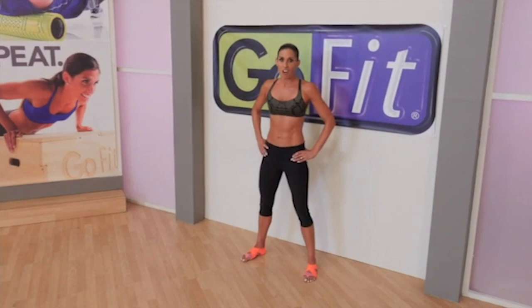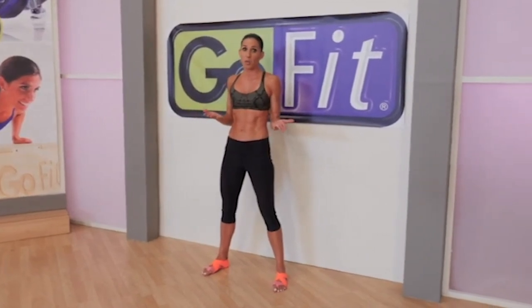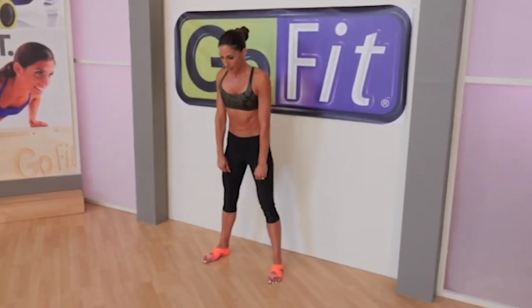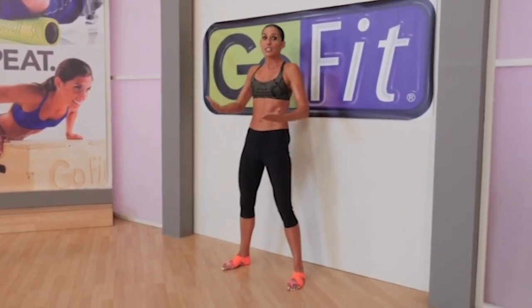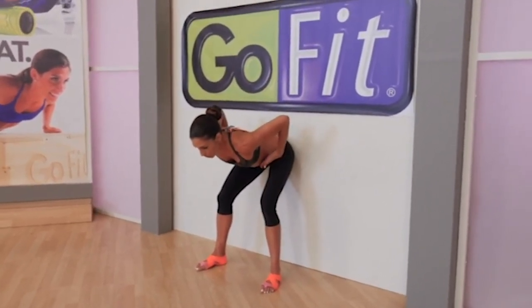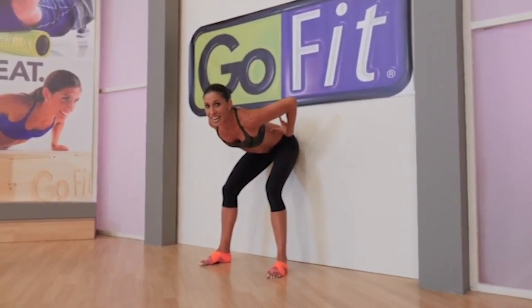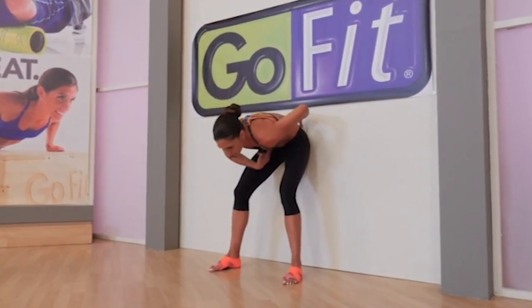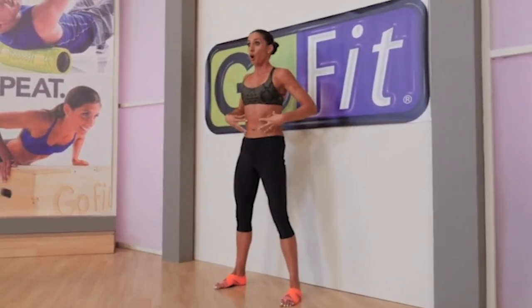A bent knee deadlift is the base that all hardstyle swings build from. If you can deadlift, you can swing. A lot of people are really unfamiliar with a bent knee deadlift — they're familiar with a Romanian deadlift and a squat, but a bent knee deadlift is going to take the hips back and then forward. I like to use a wall as a training tool. Pull the hips back until your glutes touch the wall. Notice the ribcage is almost resting on the femurs here. Your back is not vertical, but it is flat. It will come at a price to your lower back if you're rounded like an angry cat at the bottom. Engage your core, flatten out your back, and then come forward to your hardstyle standing plank.